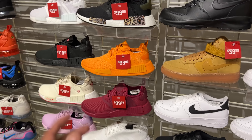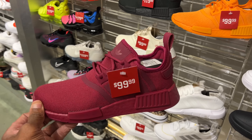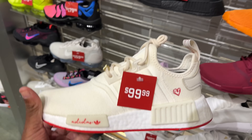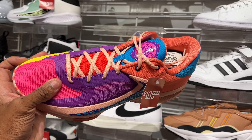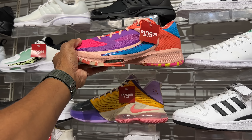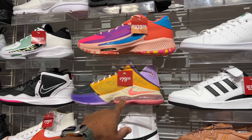A bunch of NMDs in different colorways — 100 beans for that. This maroon joint is 100. These ones I have never seen before, but I like them. Also some Greek Freaks in the building, but these are $109. The outlet definitely got these prices beat — that's about half the price at outlet. Maybe 60 beans there. The LeBrons are a lot cheaper here though. That's not bad.